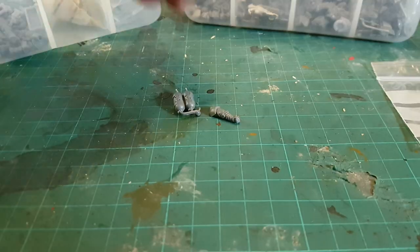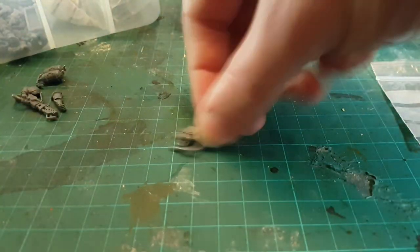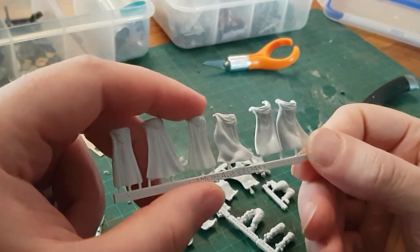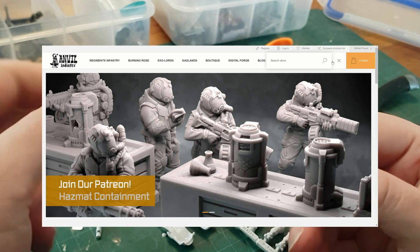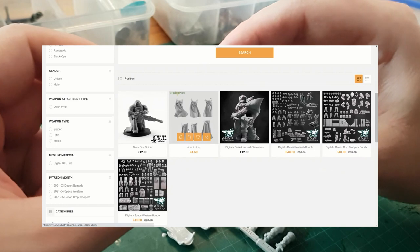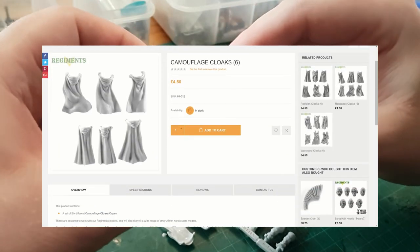Brostin! Get the Flamer! The Heavy Flamer! Hi, I'm Edscar and today I'm looking at some bits that I bought from Anvil Industries recently, primarily because a few members of the Gaunt's Ghost community pointed me towards their various cloak options, including this camo cloak which might make for a good Tanith cloak.